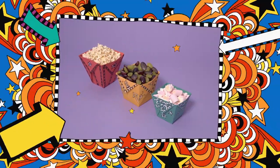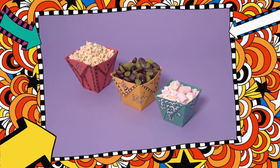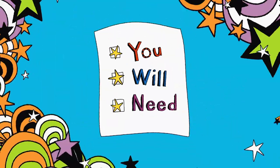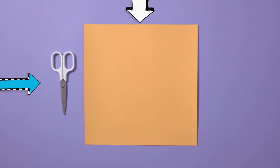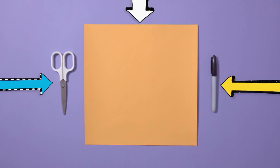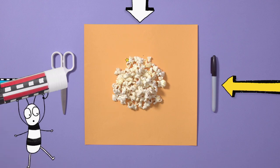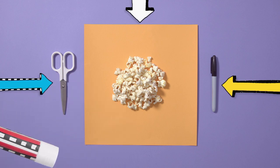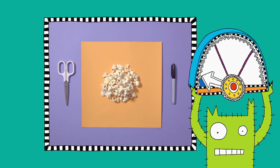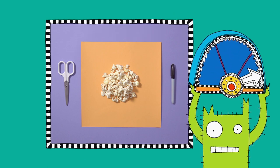Make watching the movie at home feel like a trip to the cinema with your very own Tom Gates popcorn holder. You will need: a large square of card or thick paper, scissors — be careful with scissors! — a pen, and some popcorn! Got all that? Here we go! Let's get making!